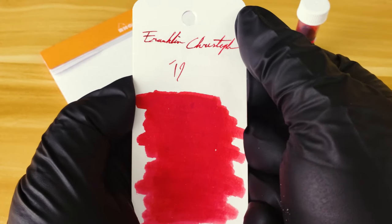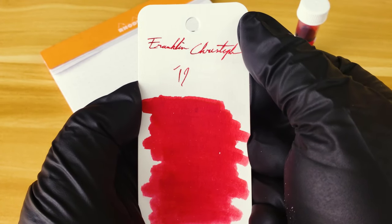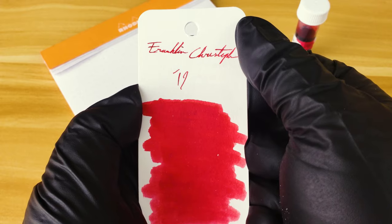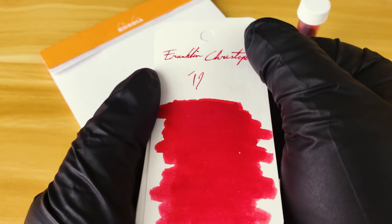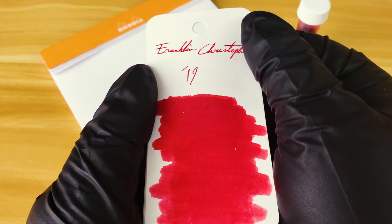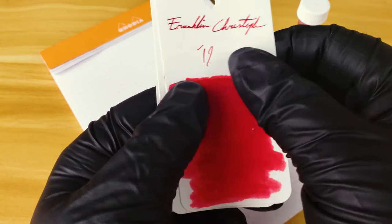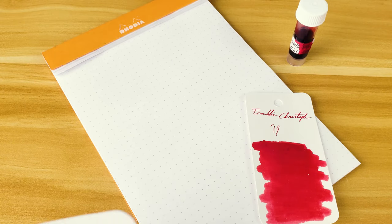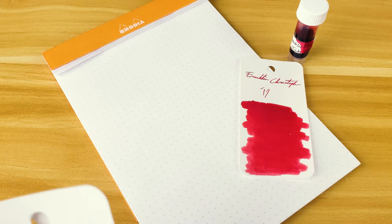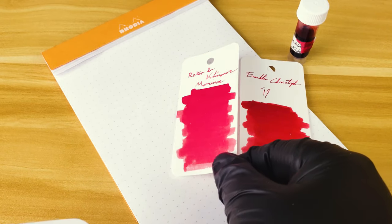I'm going to be the first to admit that the amount of red in my ink collection is rather small — I've only got three. So here we've got the Franklin Kristoff 2019 fountain pen ink, and we're going to be comparing that to R&K Moranoa and Colorverse Mars Curiosity, because those are the only other two red inks that I actually own.